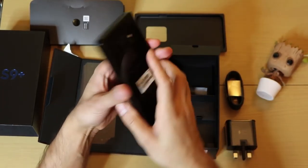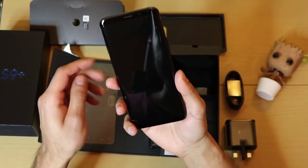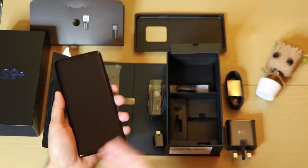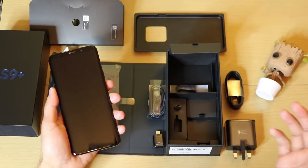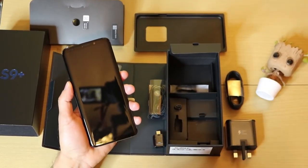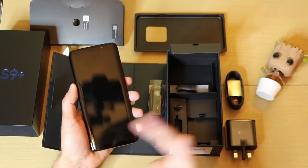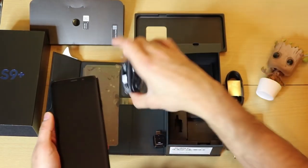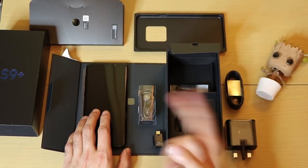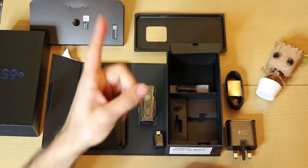I've got the S9 Plus here — I'm going to be trying it out for the next couple of days and give you guys a review. If you've got any questions on the S9 Plus or its accessories, drop me a comment below and I'll get back to you. Keep an eye out for my camera quality comparisons with the Google Pixel 2, and my review on the AKG headphones. I hope you liked the unboxing — if you did, give it a thumbs up and I'll catch you guys next time!